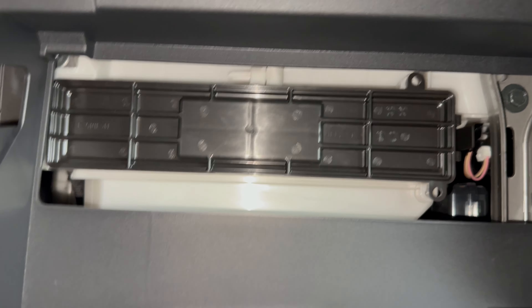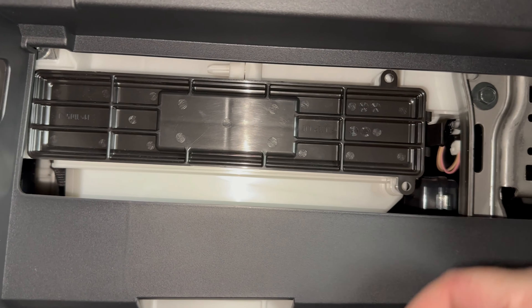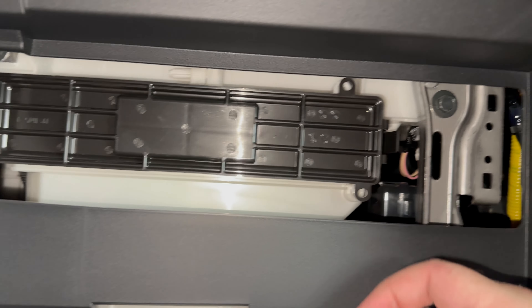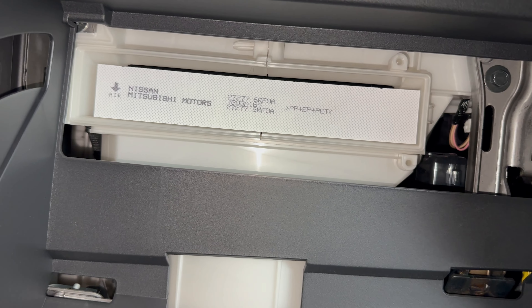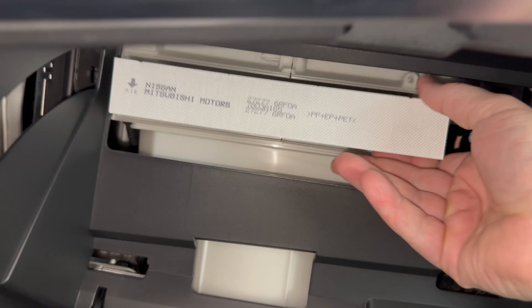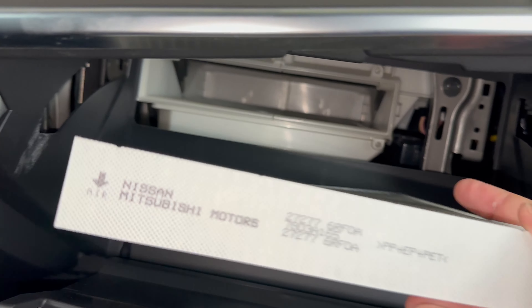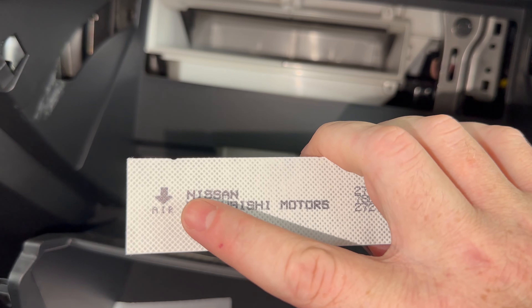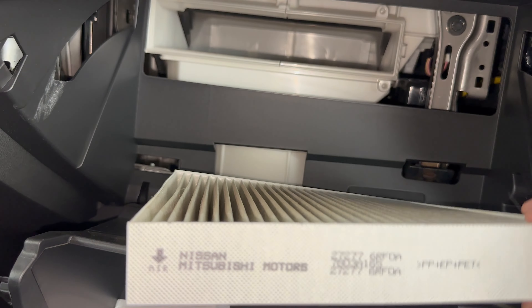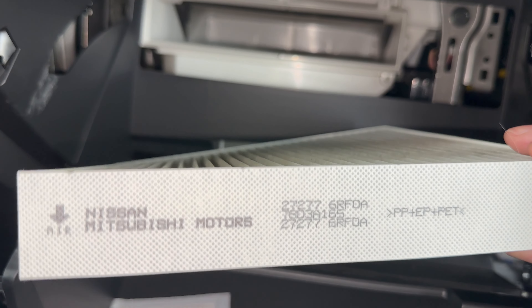Then if we take a look up in here, this item right here is going to be the access door to the cabin filter. There's a clip on the right hand side that'll push in, and then that door will pull off of there. Once we get that access door off, we can see our actual cabin filter right here. This one's clean — it doesn't need to be changed yet. But when you put your new one in, make sure you're paying attention to the airflow arrow. You want your airflow arrow pointing down towards the floor.